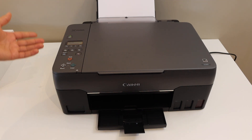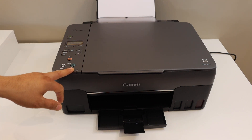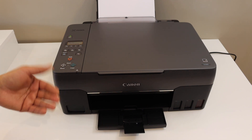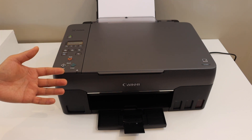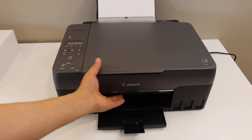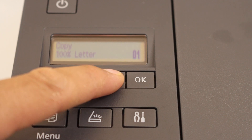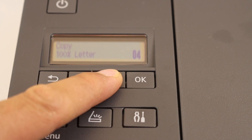Copy is very easy. We have two buttons here — black and color — and we have to press it the number of times we want the copies. Also, to do a copy setting we can go to the display panel or the control panel here. This is the copy mode and it shows how many copies we want. You can change the number of copies from here.